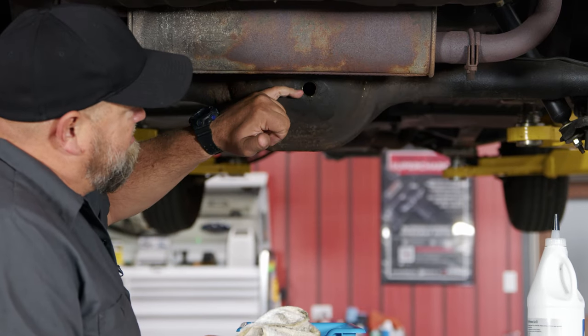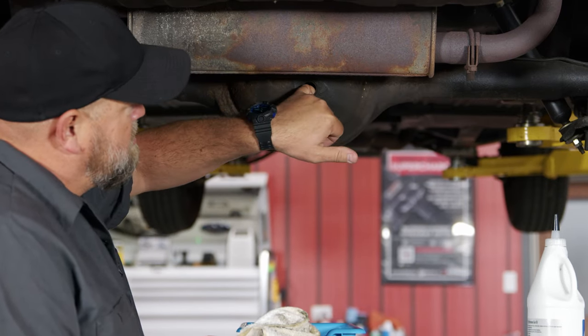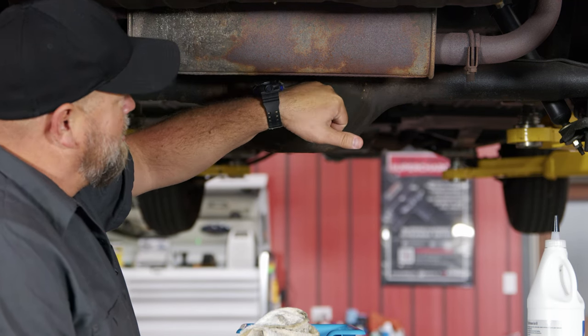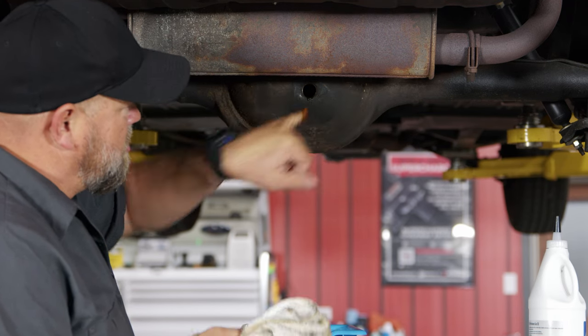When you fill it, you're basically gonna fill it to the bottom of this opening here. I'm gonna stick my finger in — you can actually feel — yeah, there's actually not a lot of gear oil in here. It's pretty far down at the bottom, so it's a good thing we're changing it out.